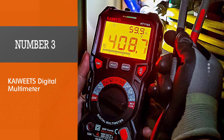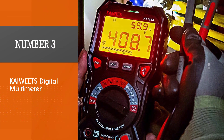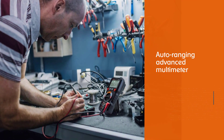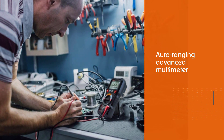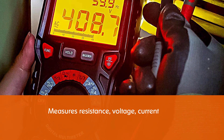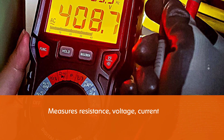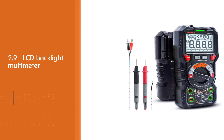Number three: the Kiwets Digital Multimeter. The Kiwets multimeter is an excellent choice if you are shopping for a digital multimeter. It is an auto-ranging advanced multimeter that measures resistance, voltage, current, continuity, frequency, capacitance, battery testing, and temperature. It features a 2.9-inch LCD backlight with dual display and a bar graph.